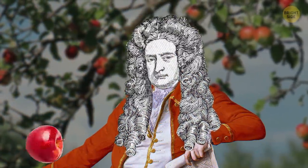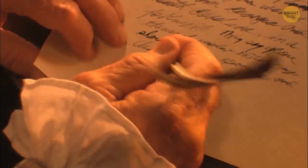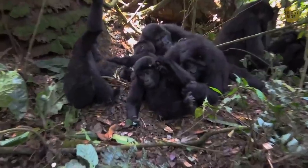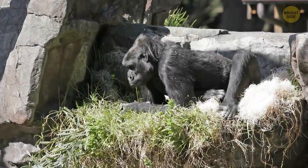An apple never actually fell on Isaac Newton's head — he just made a short note about seeing how apples always fall straight to the ground. The apple incident was just a myth. And it's not just birds that build nests — gorillas build nests in trees and on the ground to sleep in, and they'll never sleep in the same nest twice.